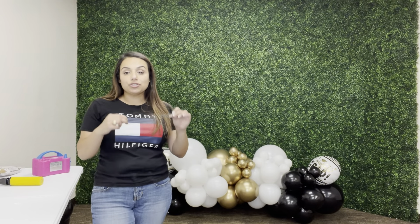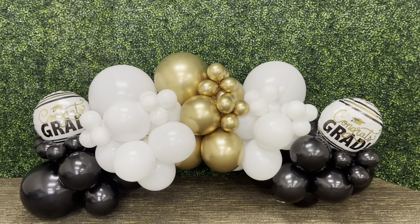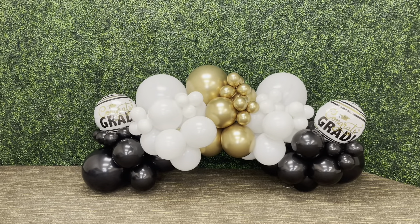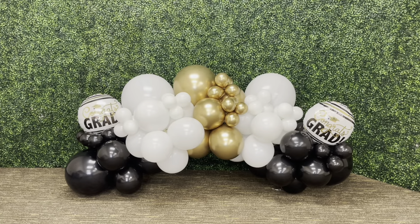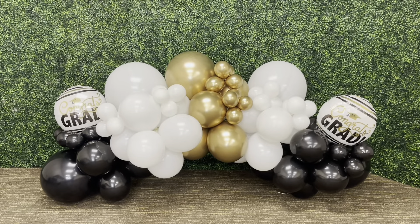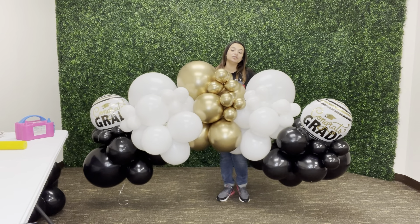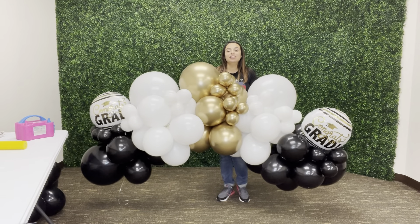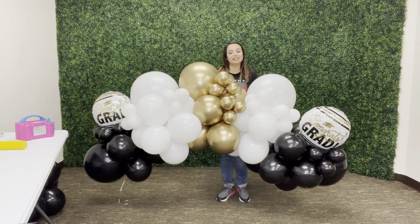This is how our mini graduation balloon garland turned out. I hope you guys loved it as much as I do. I think this is great especially for people who are on a budget and just want something cute and simple for their loved one — this is an awesome option you can offer them. Thank you so much for watching; I hope you enjoyed this tutorial and learned a thing or two. Don't forget to turn on that notification button, subscribe to our channel, and like this video.